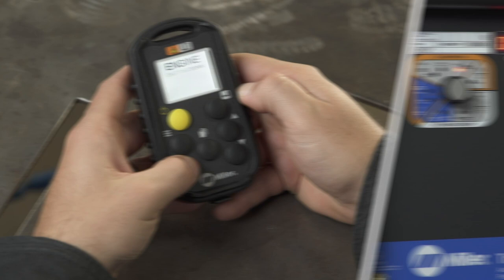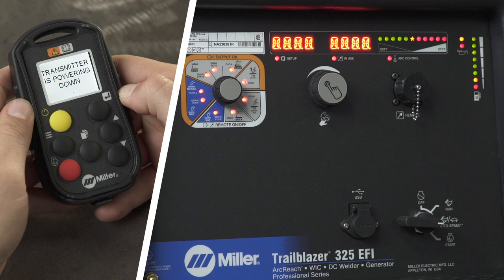To stop the engine drive once it has been started, press and hold the red engine button for one second, and the display will indicate the machine is shutting down.